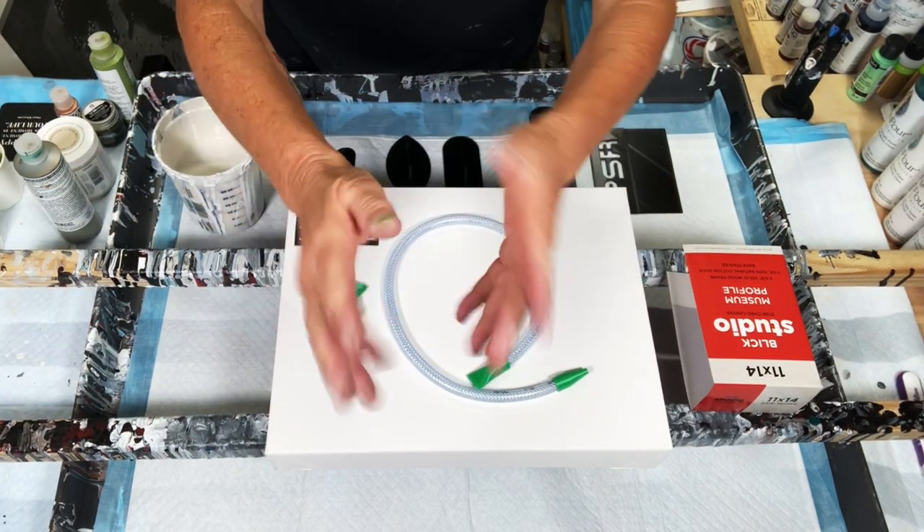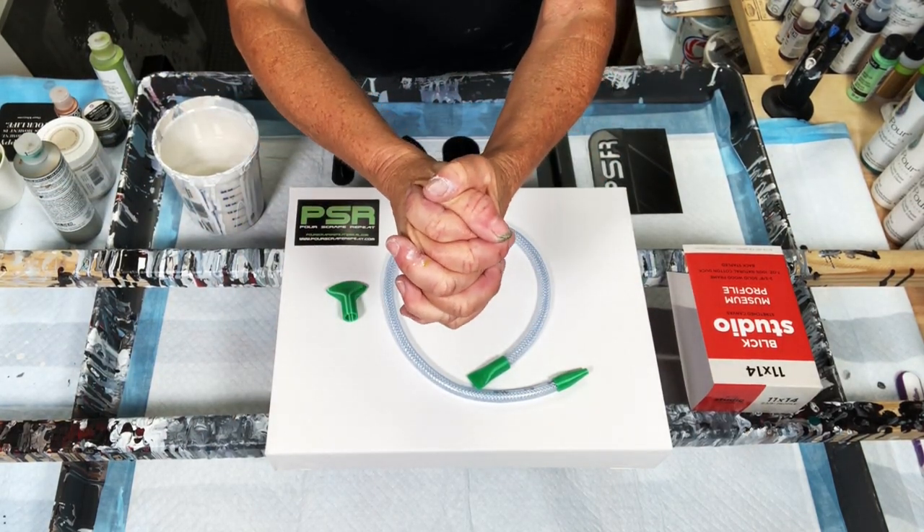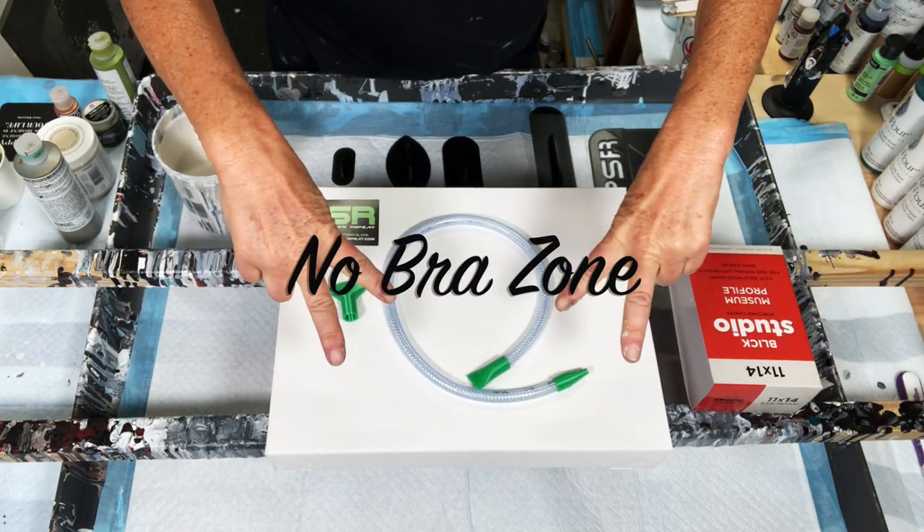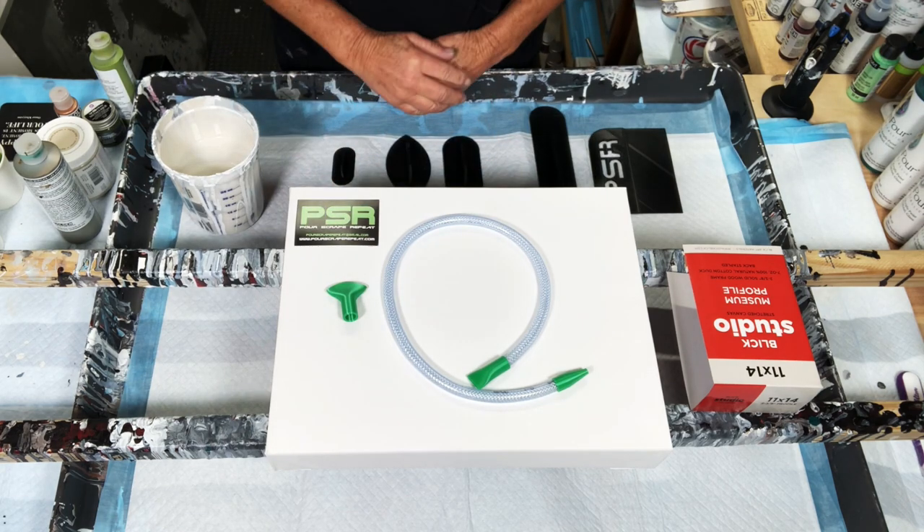Hello, painting thieves, and welcome. It's Kathleen from Cos Creations. Welcome to the No Raw Zone number two, guys. I'm happy you're here.